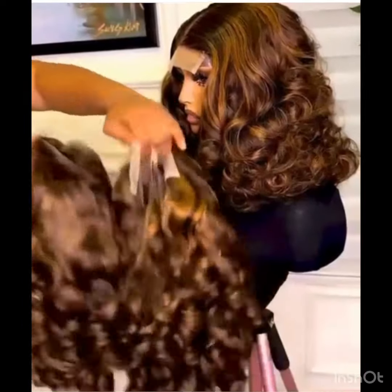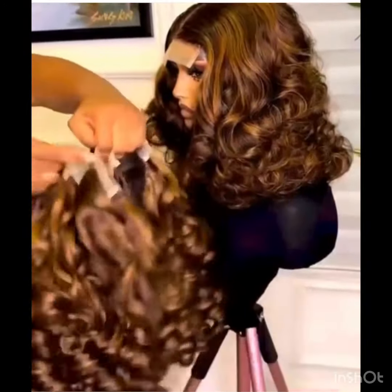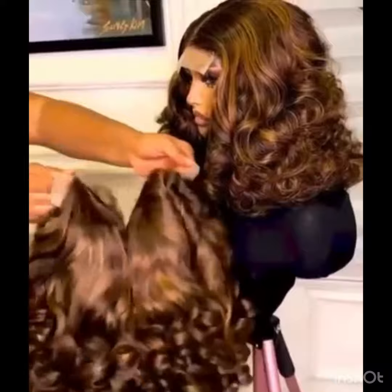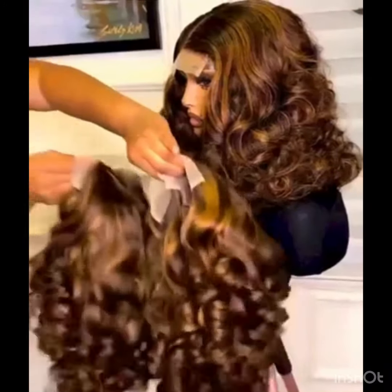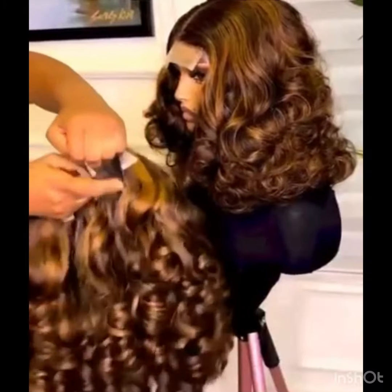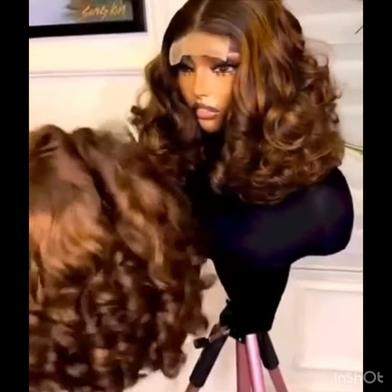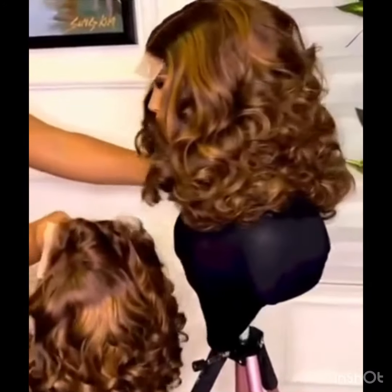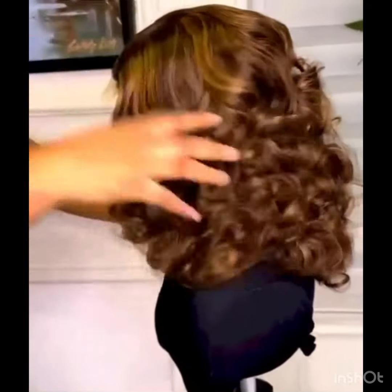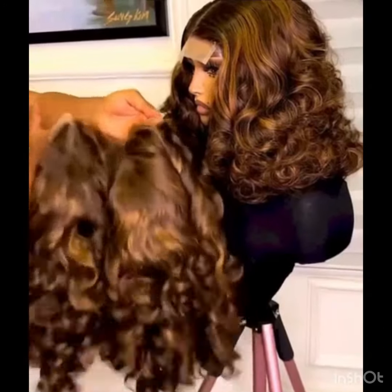If you're a hair vendor, you can decide to sell them as bundles or as a wig — either way. It's not the cheapest, but if you're looking for something that has quality and comes in a piano color with a bounce coil, I recommend this particular packet hair for you. Christmas is approaching, so you can buy them for sale or for personal use.